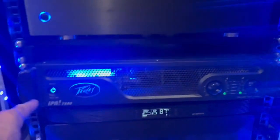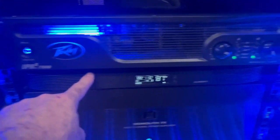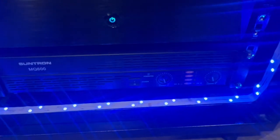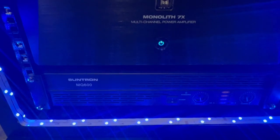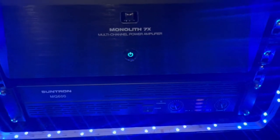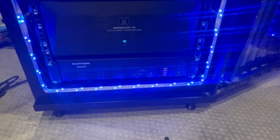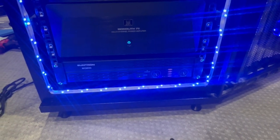I got my AC Infinity fan keeping the Monolith X 7x cool. The Suntron is in the bottom but it's not running anything right now — it was running my Chase subs but I ended up getting the PV amp. I left the Suntron in there because if I do another sub build behind the couch, I can bridge it and it does about 2,000 watts, so it'll do pretty good for that.